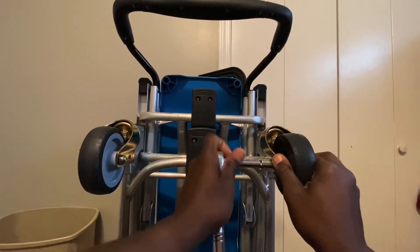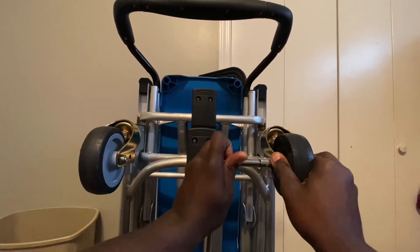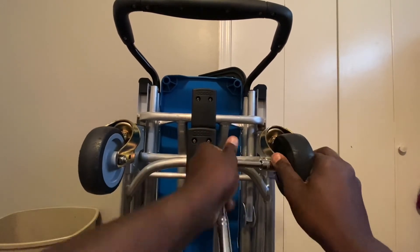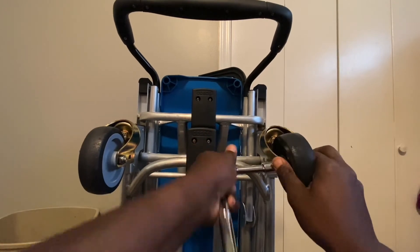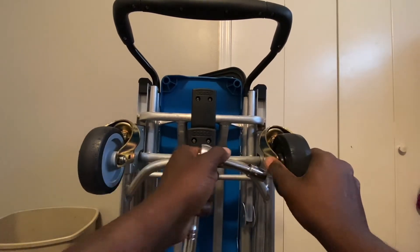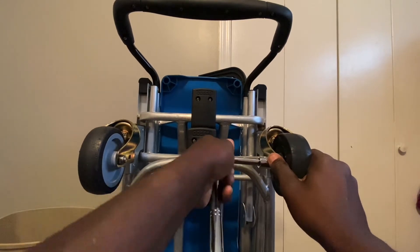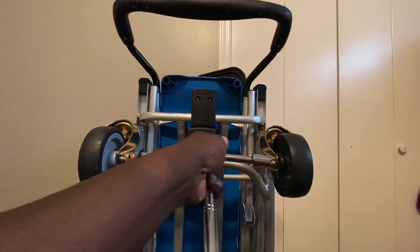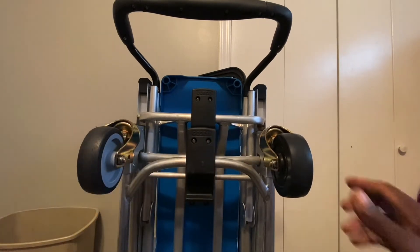Normally I tighten them all the way up where the wheel is solid and doesn't move, and then I loosen them up to pretty much my standard — my choice of how much I want the wheel to spin freely. So it's usually out there about like that — perfect.